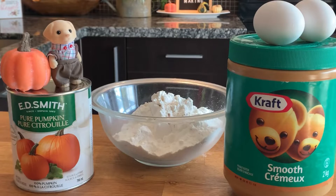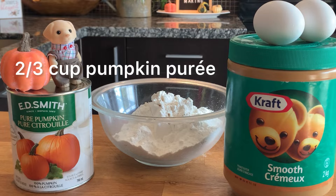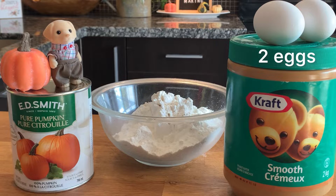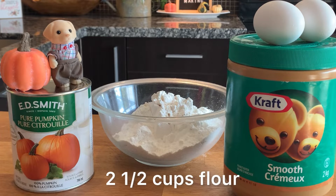The ingredients you will need are two-thirds of a cup of pumpkin puree, a quarter cup of smooth peanut butter, two eggs, and two and a half cups of flour.